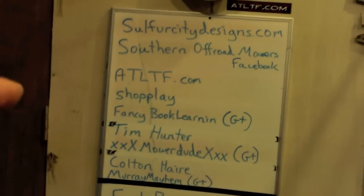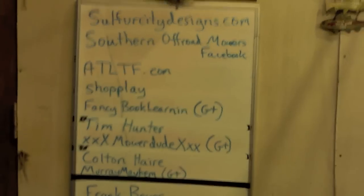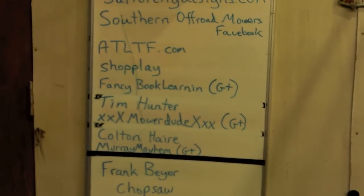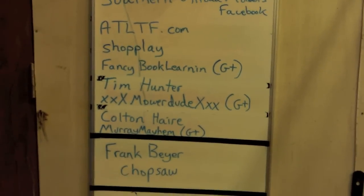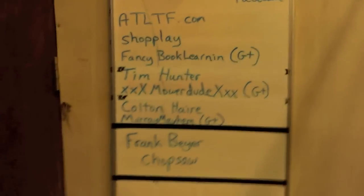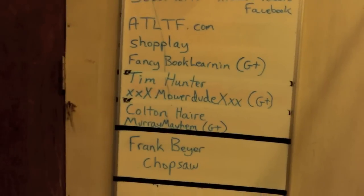Take a look at these guys that have subscribed to the channel. Shopplay — S-H-O-P-P-L-A-Y — thanks for subscribing. Fancy Book Learning, thanks for adding me on Google Plus. Tim Hunter, thanks for subscribing. Triple X Mower Dude on Google Plus, thanks. Colton Hair, thanks. Murray Mayhem — not spam, so he's okay — on Google Plus, Murray Mayhem, all one word, thanks for subscribing and for adding me on Google Plus.